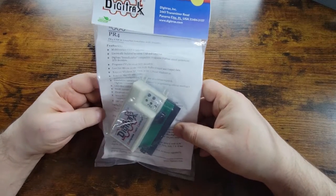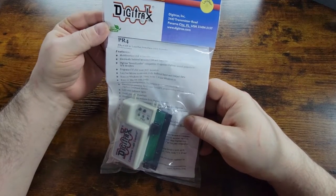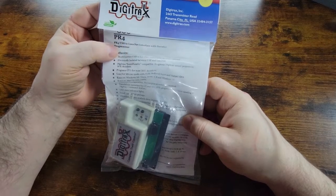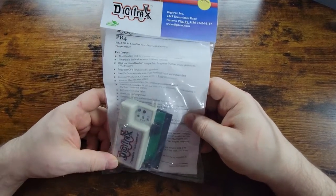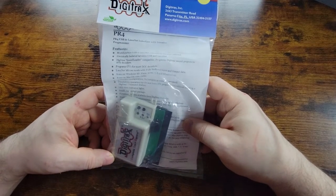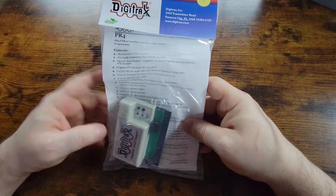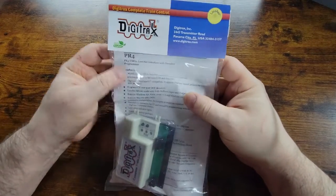Today I'm going to be unboxing — or I guess unpackaging, there's no box — the Digitrax PR4 USB to LocoNet interface with decoder programmer. The reason I bought this is so that I can program decoders and engines on my workbench without having to tap into my layout. This will do that just fine.